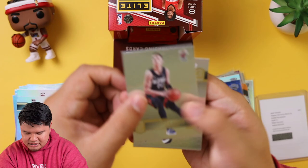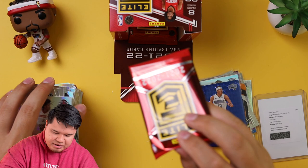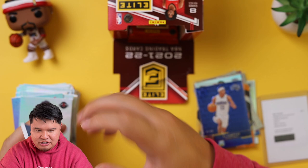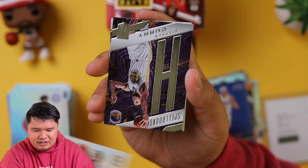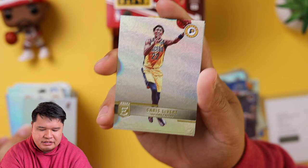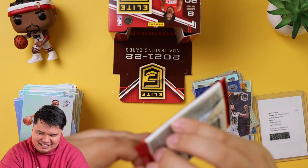Tyler Herro, Jrue Holiday, Kawhi Leonard, and Kevin Porter Jr. I predict this second-to-last pack is going to have the second auto. Maybe it's a legend — like somebody like Charles Barkley. What if it's Charles Barkley? We're going to play the lotto if it's Charles Barkley. Jay Crowder, Emmanuel Quickley, Joel Embiid, Malcolm Brogdon. We got another Spellbound Steph Curry. We got Bam Adebayo, Caris LeVert, and Shea Gilgeous-Alexander. Here's the auto.